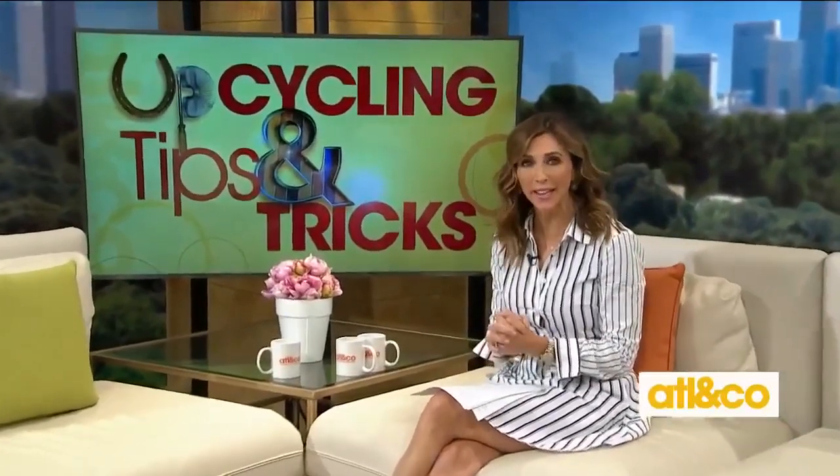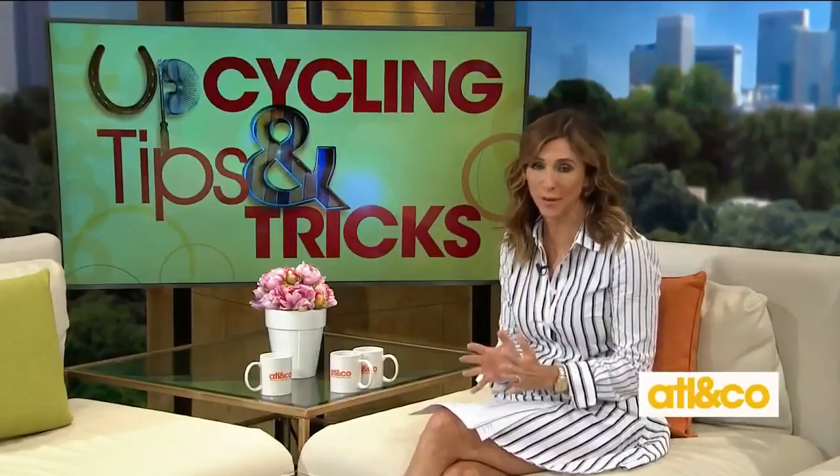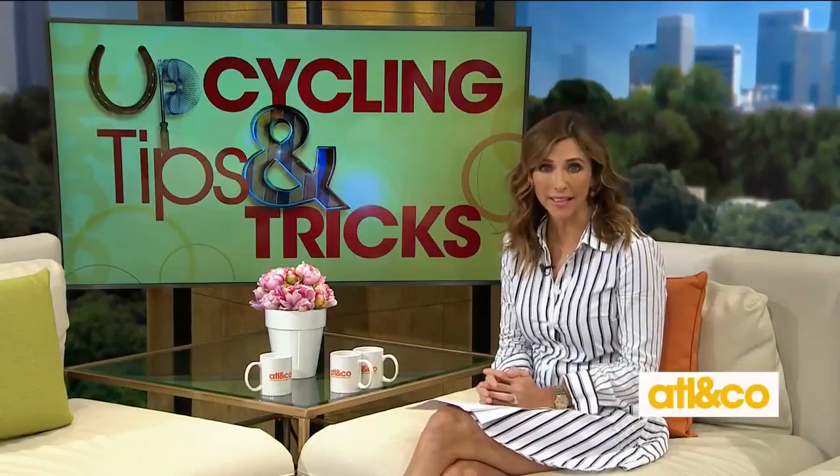Welcome back everyone. Happy Friday. What's old is new again — use what you have and transform your items into something totally different. Take a look at these easy tips for upcycling from DIY expert Bianca White.